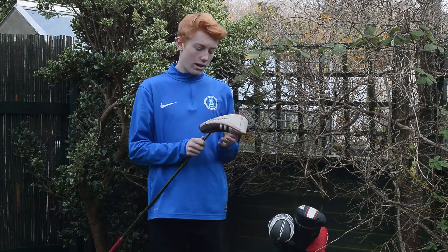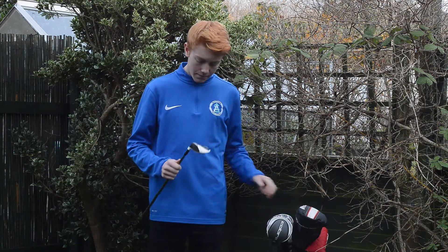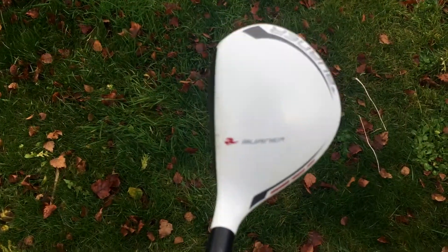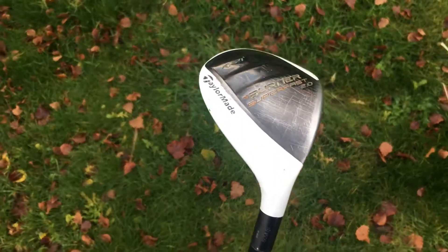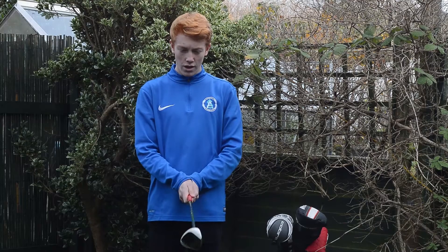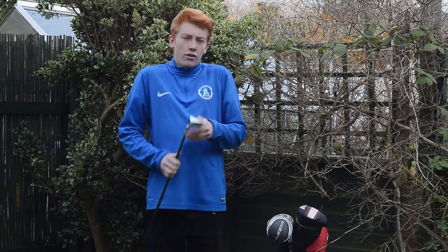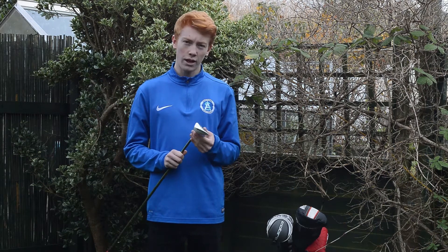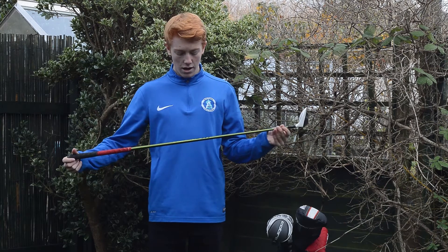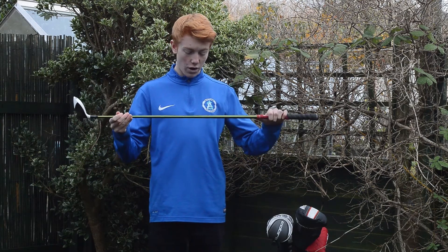The next club in the bag is a four hybrid — a TaylorMade Burner 2.0 Superfast. It's a very old club; it used to be Pete's and I bought it off him when I started playing golf. I've had it in the bag for a long time. Last 'what's in the bag' you saw I had a Cobra one, but I just don't get along with that at all, so I've put this one back in the bag and it just does miracles around the course. It's got an Aldila NV regular shaft but it's cut down.